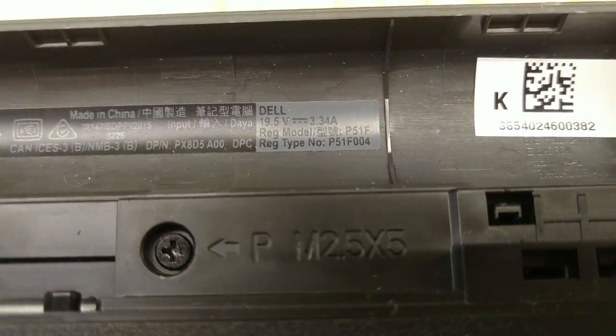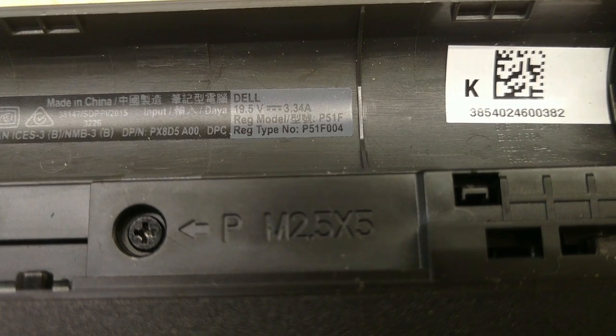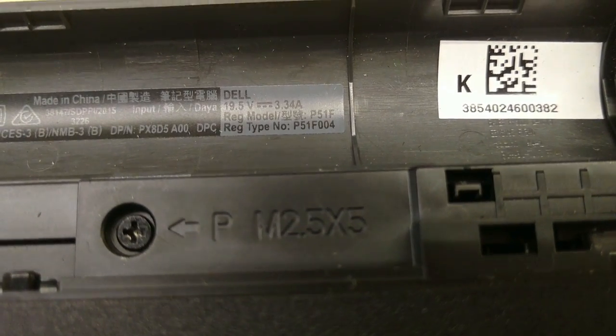I was having a charging issue with this laptop — my customer was. They came in to me. It's the P51F.